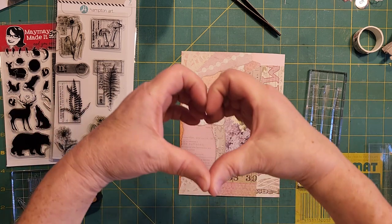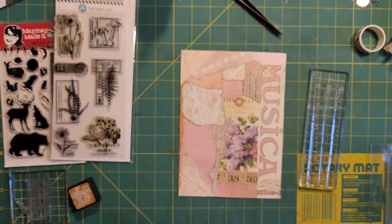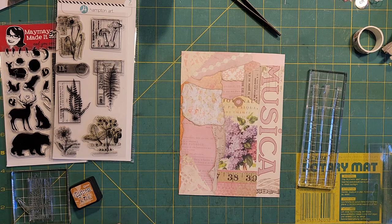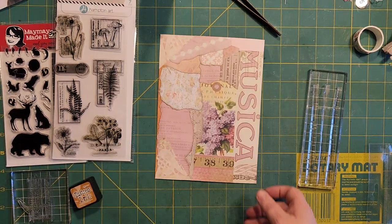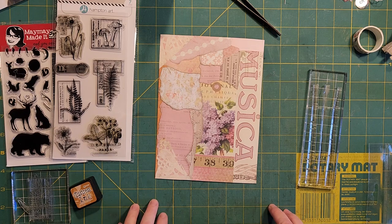Hello everyone and happy Valentine's Day. I'm so glad you came to visit with me today. I'm going to show you a few different things that I'm doing - the two Roxy challenges that I haven't shown you so far, number five and six.